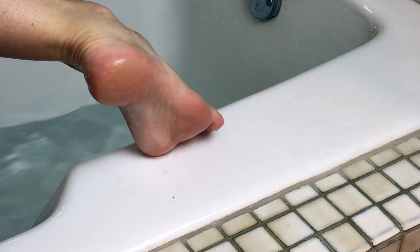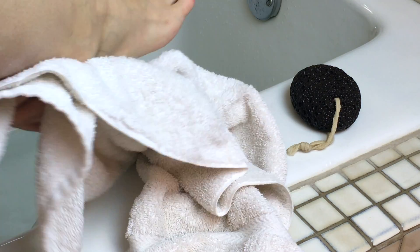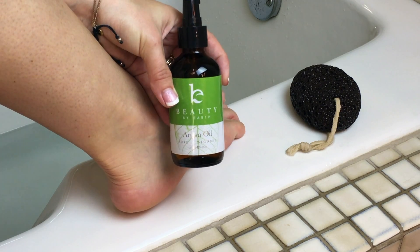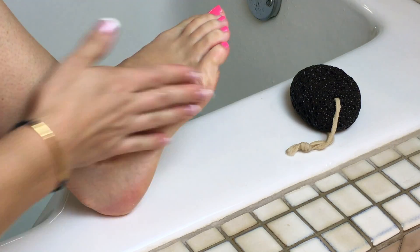Once you're satisfied with the results, use a towel to pat your skin dry, then coat the area with an oil or cream to prevent it from drying out too quickly. I'm going to use the Beauty by Earth argan oil — I really love the results this gives me on my feet.